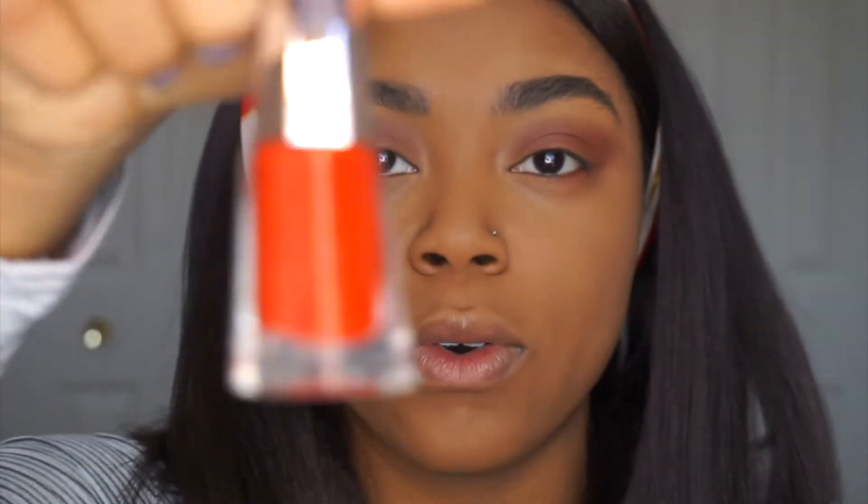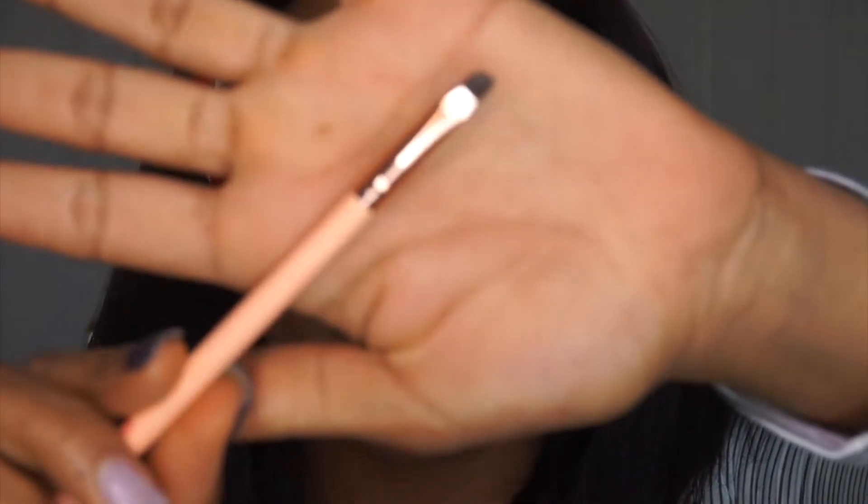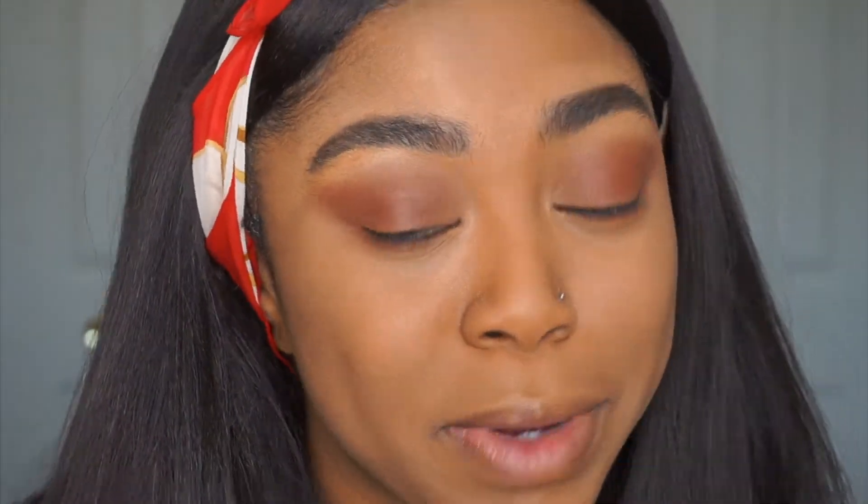I have the Fenty Stunna Lip Paint in the color Uncensored — it's a beautiful red. I've used it quite a few times. We're actually going to use this as eyeliner and as the dot decor. I'm going to use this slanted brush to do the eyeliner. I've never done this before, so should be interesting — let's get into it!